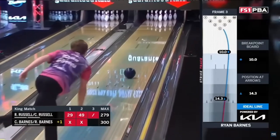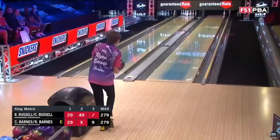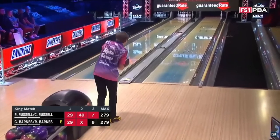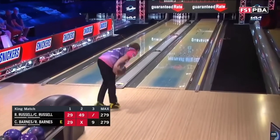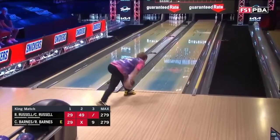You have to keep in mind when you're watching one of these PBA shows, they are measuring ball speed at the point of release. So even though Ryan Barnes is getting about 21 miles an hour at release, at the pins he's still achieving well over 18 to 19 miles an hour with most of his shots. In fact, Ryan Barnes is what I would call a pretty speed dominant player.